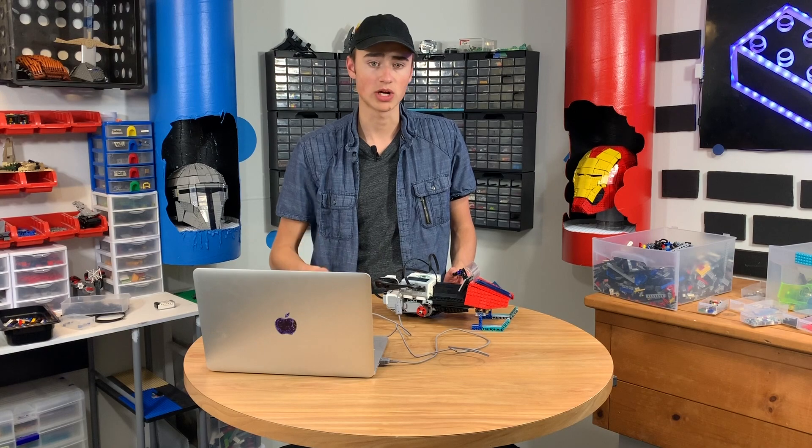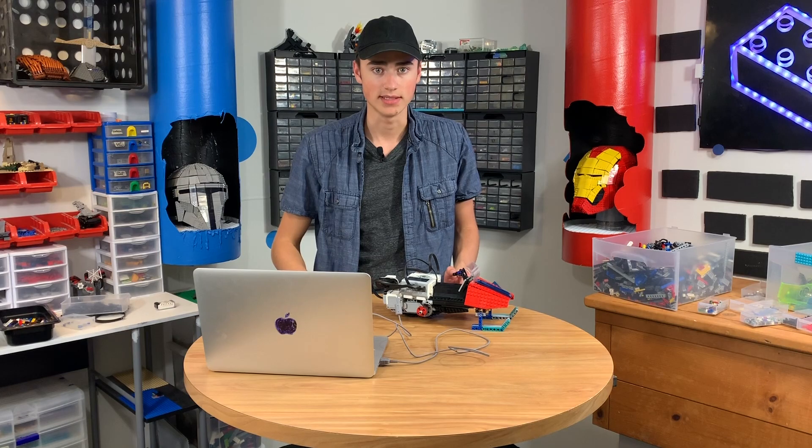You can download the free programmer at lego.com. Now let's take this outside and test it in the real snow and see if it works.